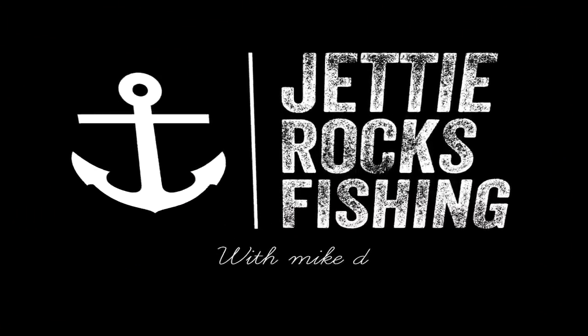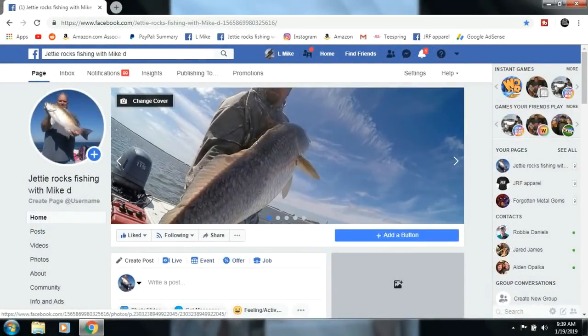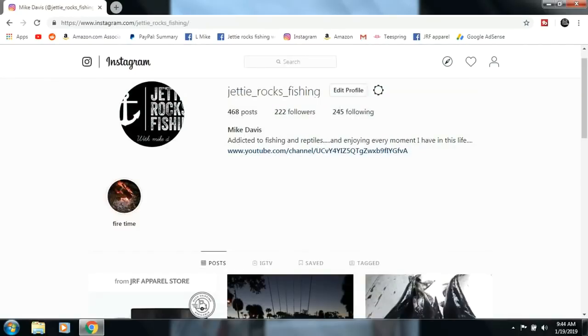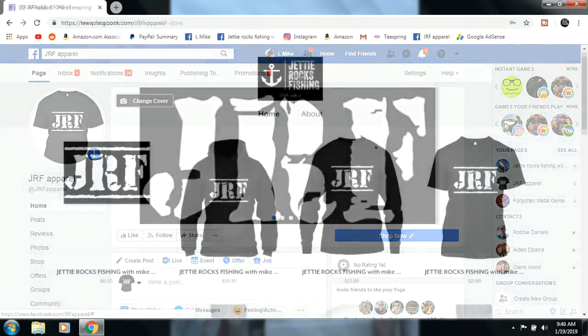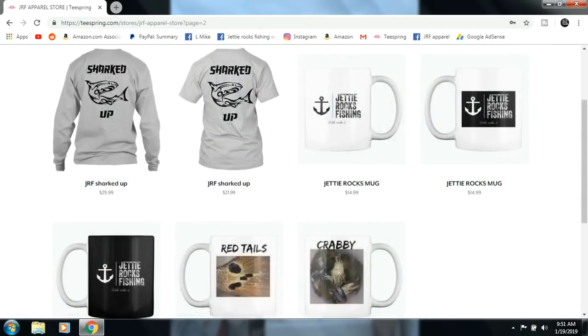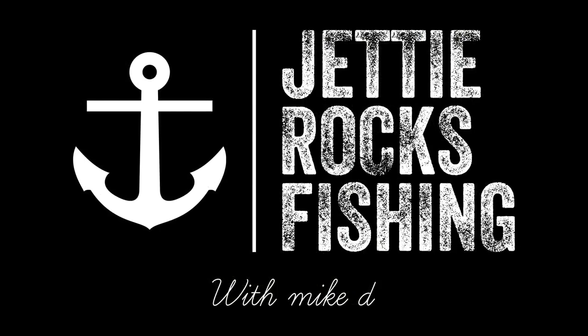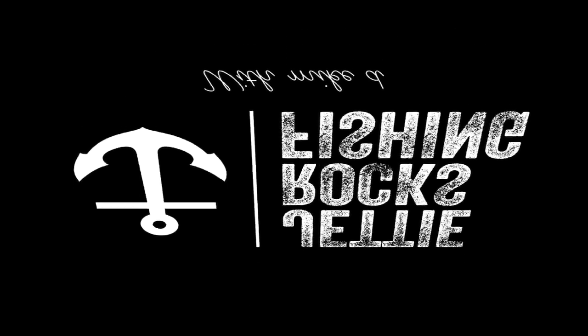Thank you very much for watching this video. I'd like to invite y'all to go follow me on my Facebook page at Jetty Rocks Fishing, and also my Instagram page. I also have a JRF Apparel page which will send you a link to my Teespring page — we'll have some cool shirts. Check out the description at the bottom of this video, I'll have the links. Tight lines, Jetty Rockers!